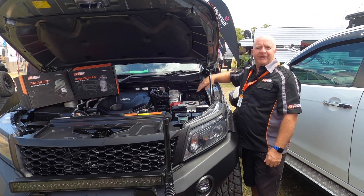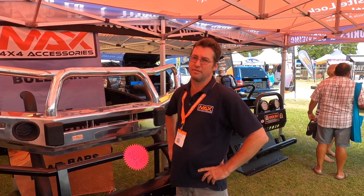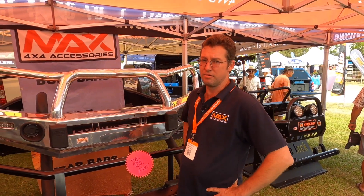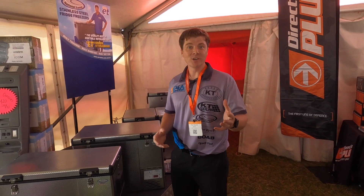We're here at the show once again this year to showcase our products. We've got a new product this year — our alloy bar, available for most of the new common dual cabs. It's got all the features of our Gen 2 bar, which is our DNA. Come down, say g'day, have a chat, and we'll do your deal.